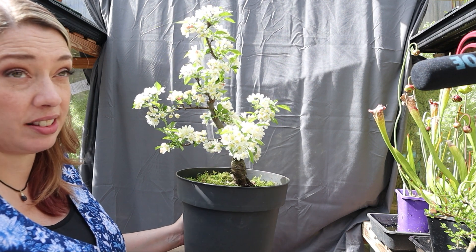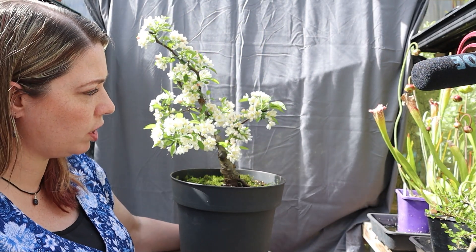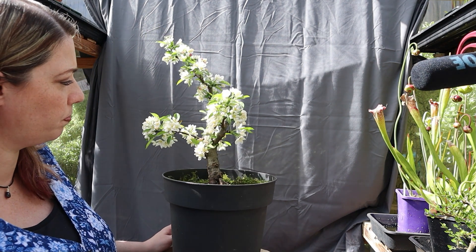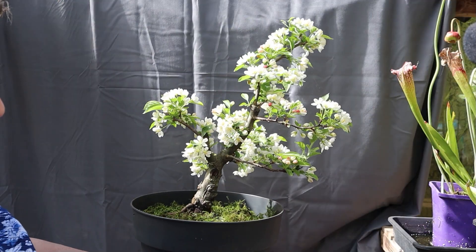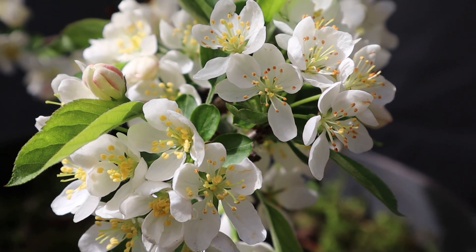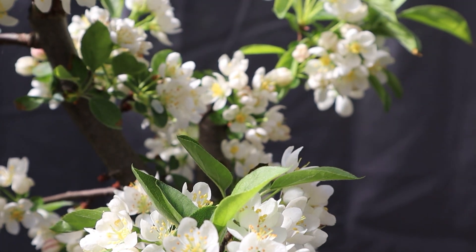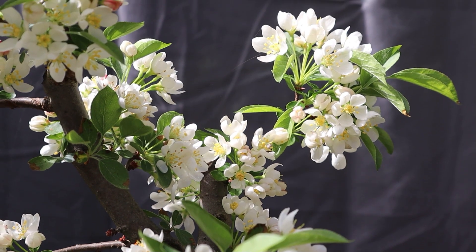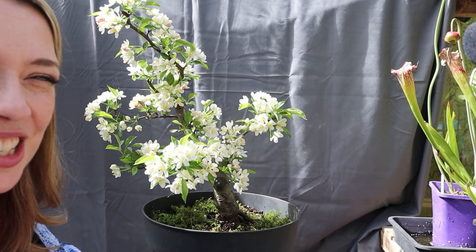Then I left it alone again until July of 2021. Last year all it got was a little bit of keeping the long growth tamed back. I knew she was going to flower — oh my goodness, so many flowers — and such a beautiful soft scent.